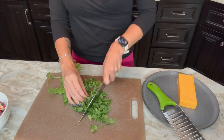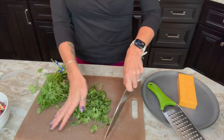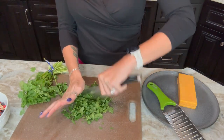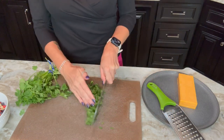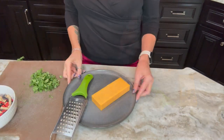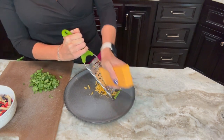Meanwhile I'm going to go ahead and get my toppings ready. Chicken tortilla soup is great with all the toppings — I love to chop up some fresh cilantro on top. You can also do sour cream. Obviously we're going to serve this with some tortilla chips or tortilla strips, or you can also top it with avocados, guacamole, and diced tomatoes.